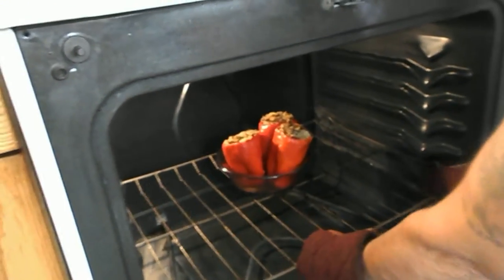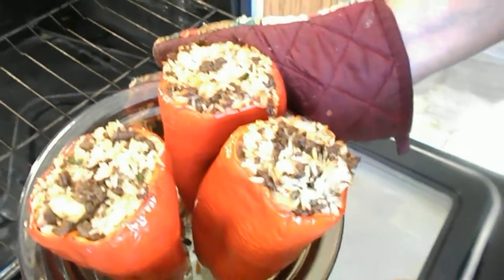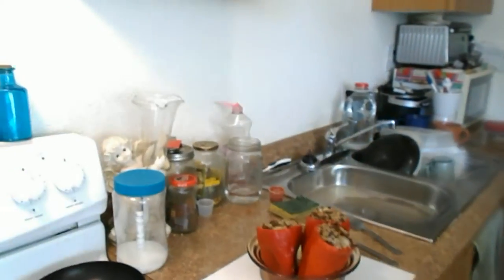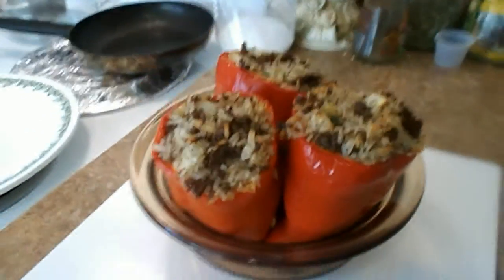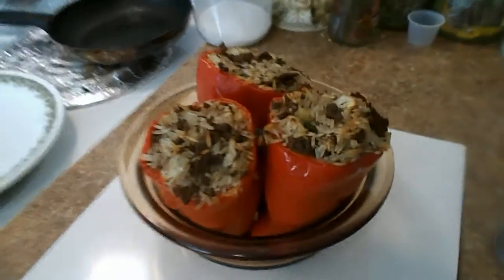All right, here we go. Look at this — they're sizzling, I can hear it. Holy smokes. They really do need smell-o-vision. They've been in the oven now for about 20 minutes or so at 350 degrees.